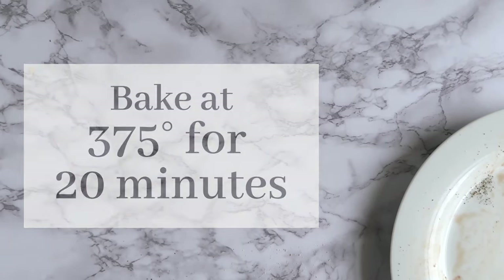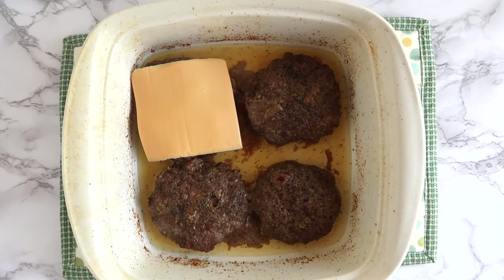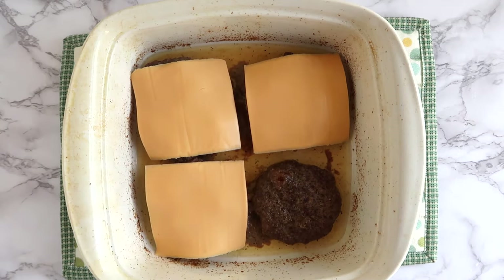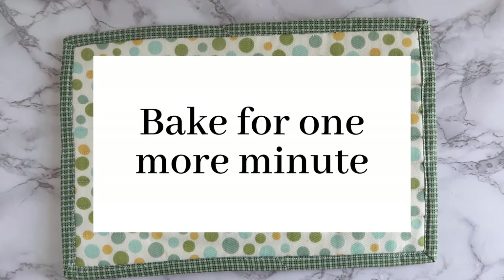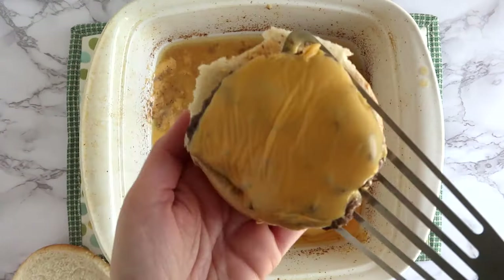You're gonna bake at 375°F for 20 minutes. Now if you prefer a cheeseburger, this is where you can add a slice of cheese to each hamburger patty, and then pop it back in the oven for about an additional minute or so to allow the cheese to melt.